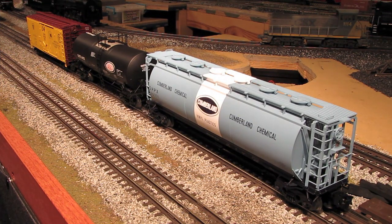Hi, I'm Eric Siegel with EricStrains.com, and today I'm going to be doing something that I haven't done a lot of in the past, which is to review some rolling stock. In this video, I'm going to be reviewing three really nice O-scale freight cars from Atlas.